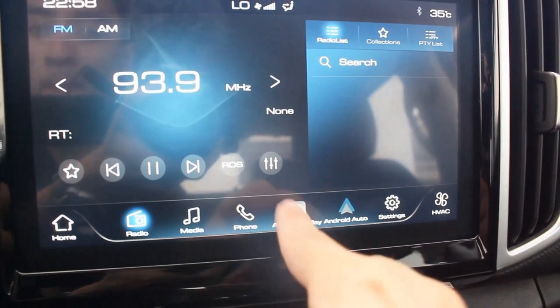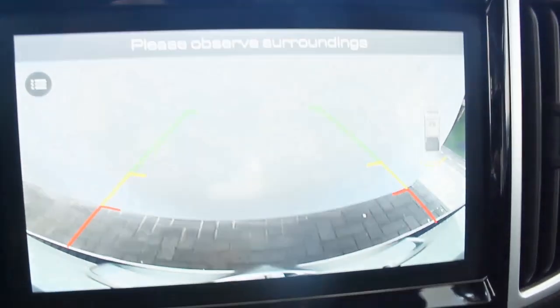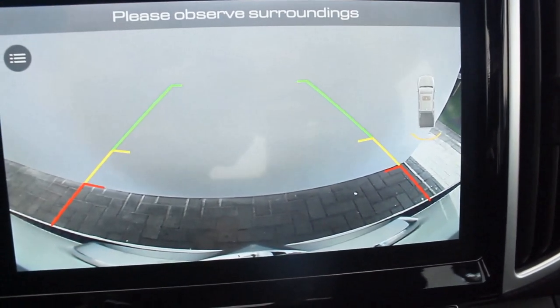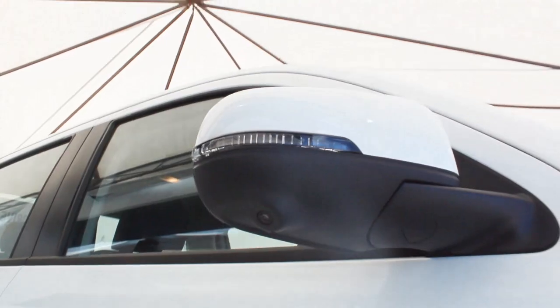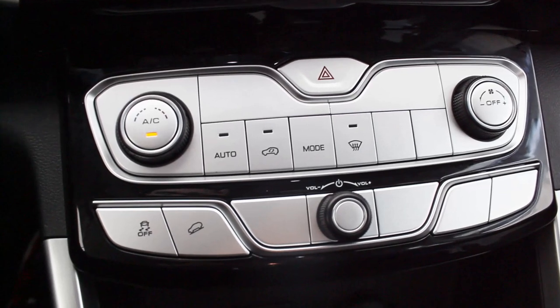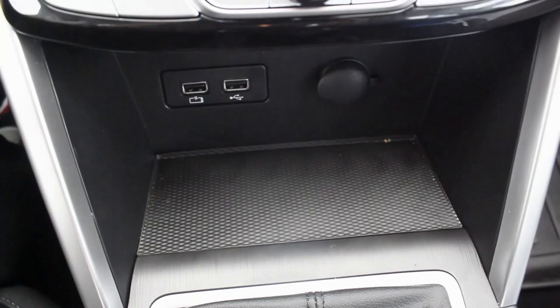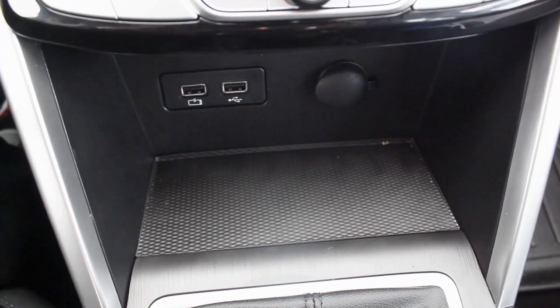You get a regular instrument cluster and a nine-inch infotainment system, surprisingly with Apple CarPlay and Android Auto. The reverse camera is pretty decent, and on the right side of the side mirror there is a corner camera as well with pretty decent quality. Below the infotainment system you have your air conditioning controls, electronic stability control, and hill descent button — there are a lot of blank buttons but I'm willing to forgive it.